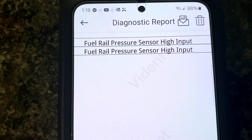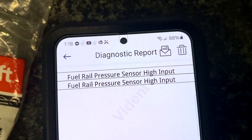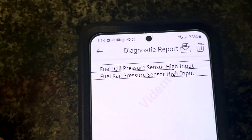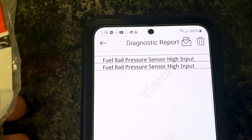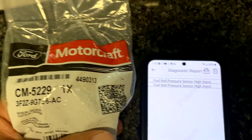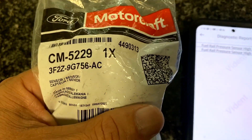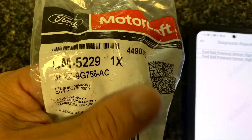So what is the P0193? That is the Fuel Rail Pressure Sensor High Input. The code reader explains that it could be several things: it could be too high of a pressure in the fuel rail, that could be a faulty sensor, it could be a pump, it could be all this stuff.